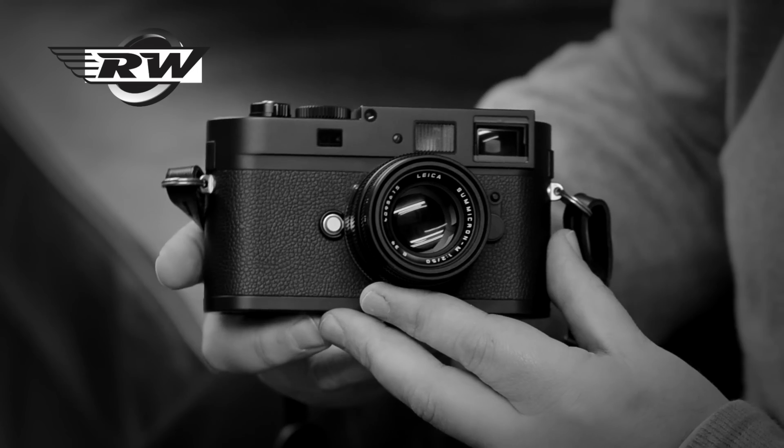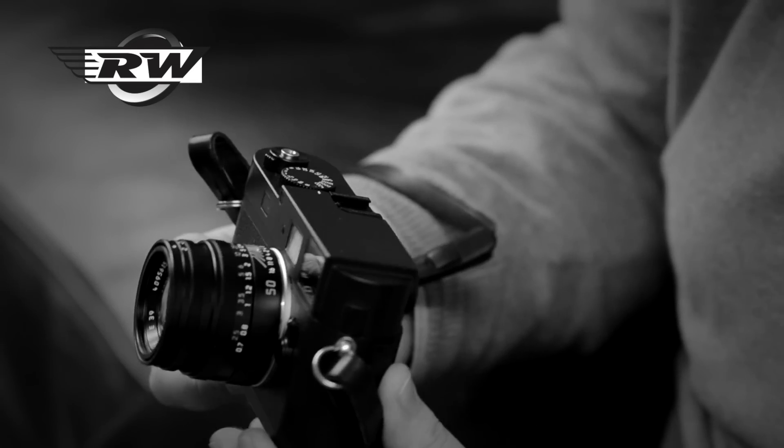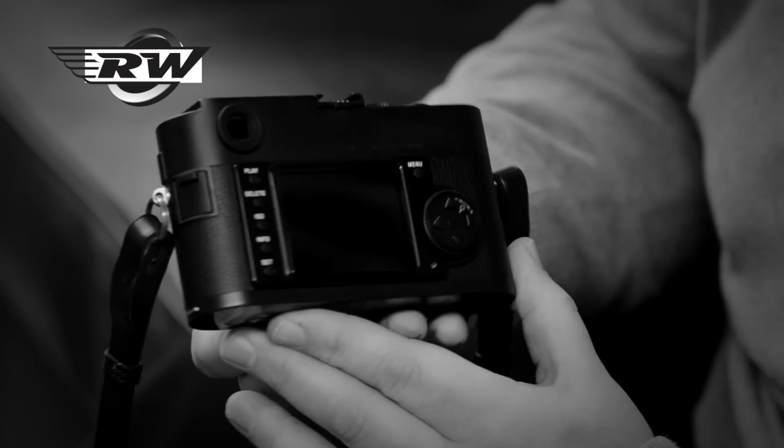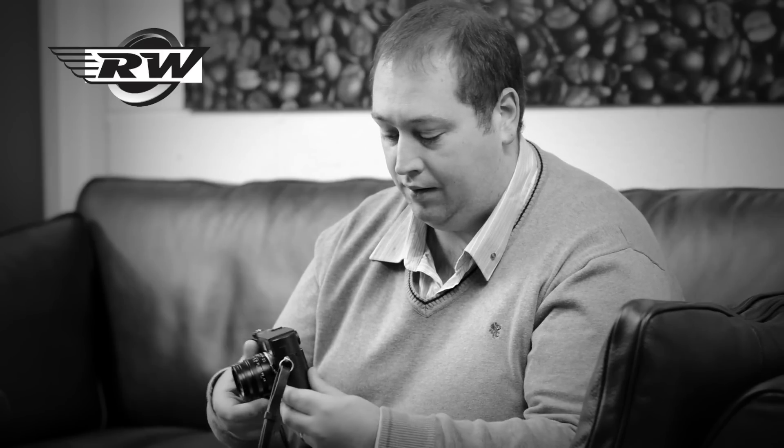The M Monochrome is Leica's — and indeed the first — 35mm black and white only digital body. Leica's Monochrome is beautifully made; it actually matches its technical brilliance with its aesthetic beauty perfectly. The camera looks just as you'd expect: it is stunning and beautiful to own.